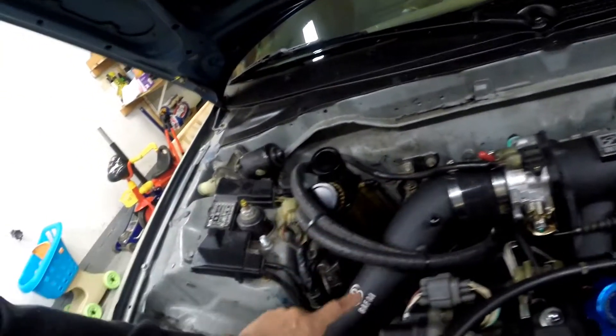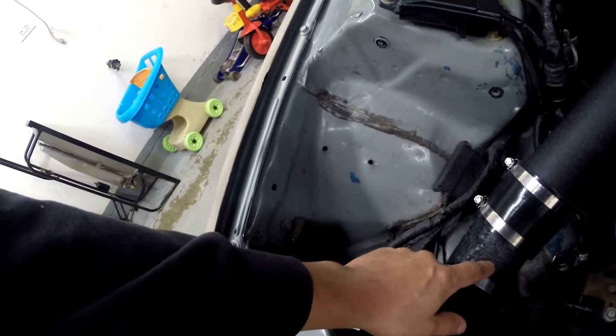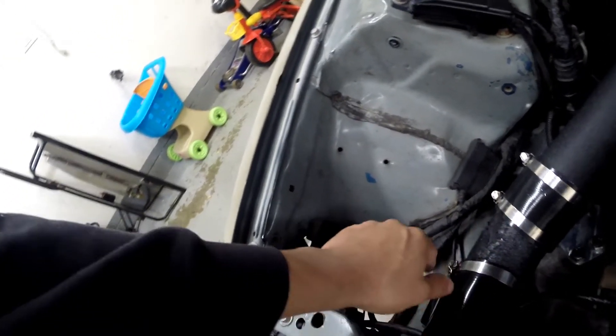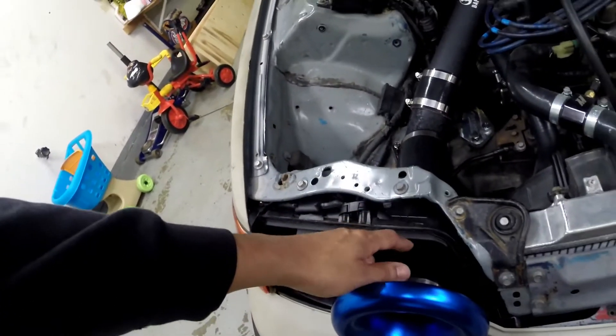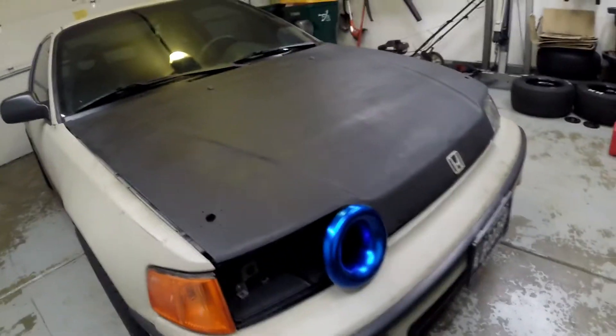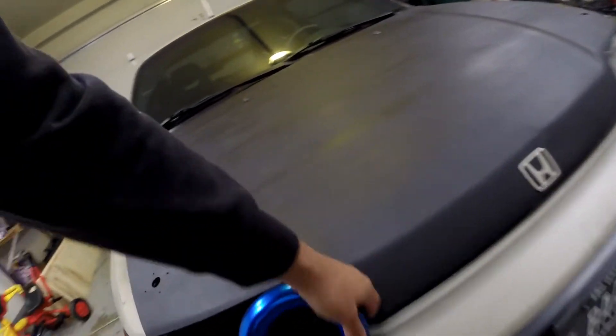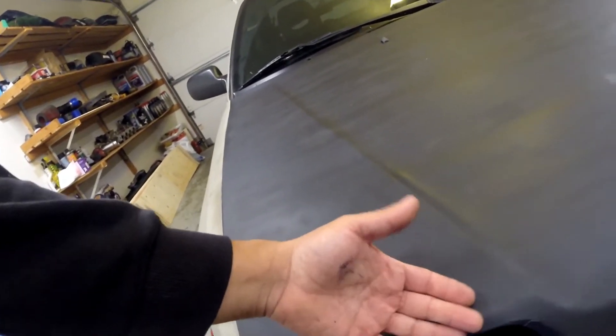There's the 3-inch intake with a 45-degree bend — I bought an aluminum pipe that I painted with a wrinkle paint by VHT, and then with a coupler and the velocity stack. There it is with the hood closed. Not too bad — everything clears around here, I didn't want to get it too close because obviously it's going to hit the hood. Here it's pretty close, but it's all good. It works.